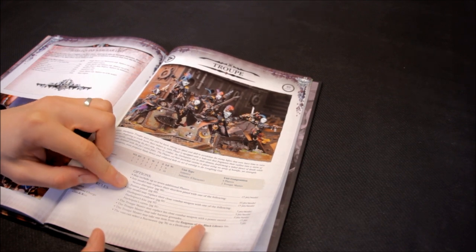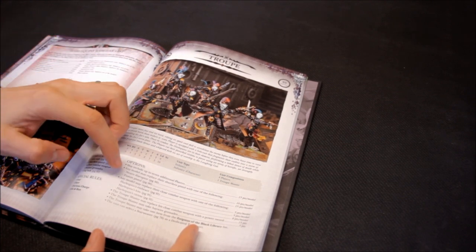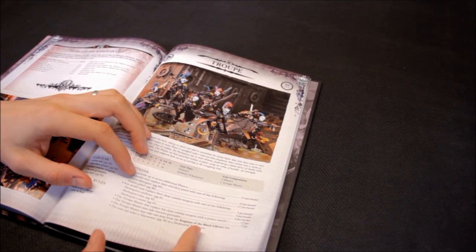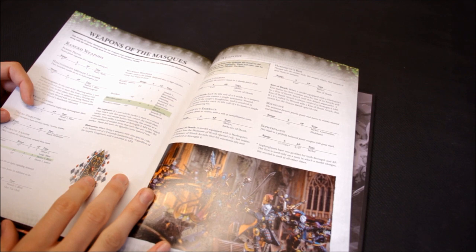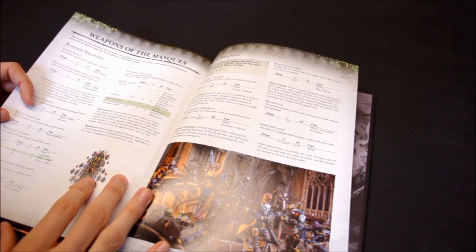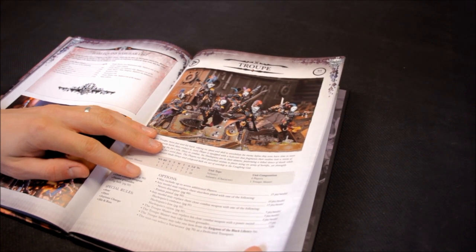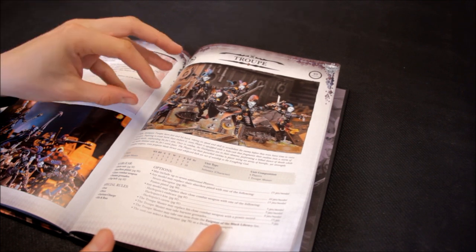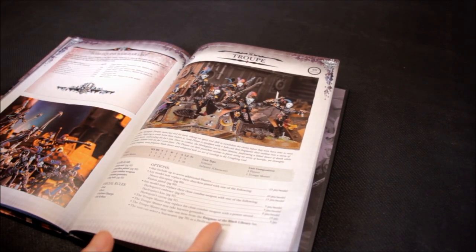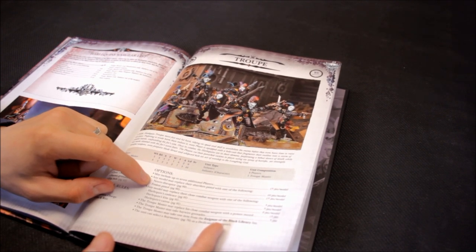Any model may replace the Shuriken Pistol with one of the following. The Neuro Disruptor is a new one: range 12, Strength 1, AP2, Pistol, Fleshbane — so you always wound on a 2+. That is a very good weapon. A troop of Harlequins can now take on Space Marines or Terminators — hit on 3+, wound on 2+, AP2. It's a nasty pistol and only 10 points. The Fusion Pistol is range 6, Strength 8, AP1, Melta — so you need to get within 3 inches for that to be effective. I like the sound of the Neuro Disruptor with double the range at 12 inches; might take two or three.